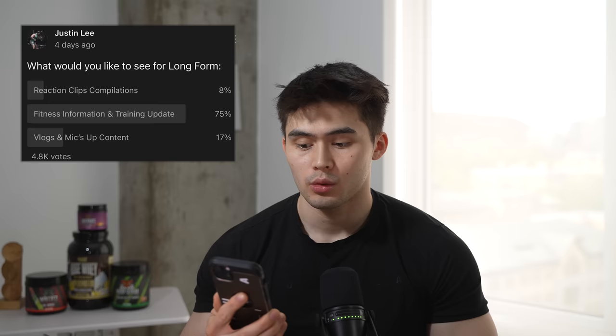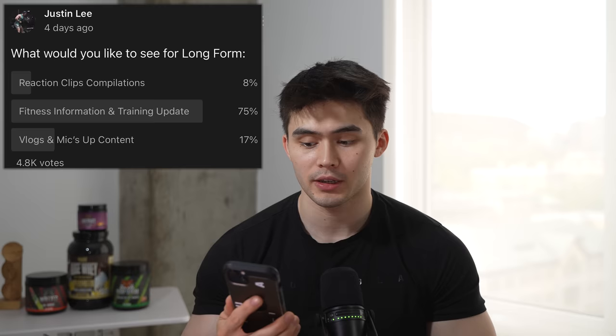What would you guys like to see? Well, I have it right here. Reaction clips and compilations: 8%. Fitness information and training updates: 75%. Vlogs and mic'd up content: 17%. And so I'm going to give people what they want.